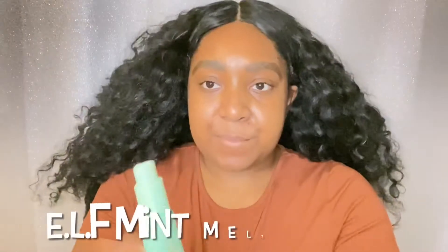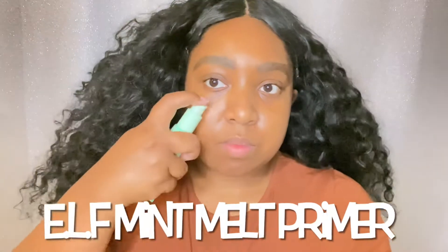Hey guys, and welcome or welcome back to my channel. For this tutorial I'm going with soap brows — I'm just going to slick my eyebrows all the way up so you can get that menacing look. I made sure that my eyebrows were really thick. Now I'm just going to do my base as normal; nothing changes here.